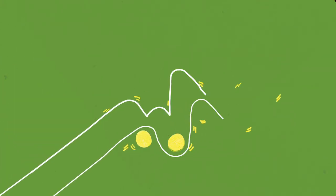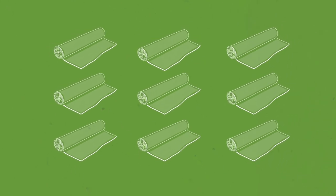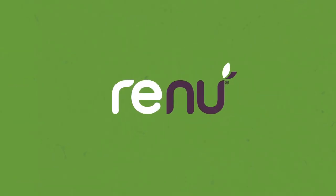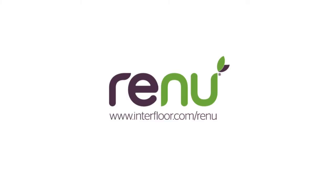But that isn't the end of the story for Renew. The really cool bit is, when your underlay has reached the end of its life, it can be returned to us and we will use it to create new rolls of Renew. No landfill. Go to our website to find out more about Renew.